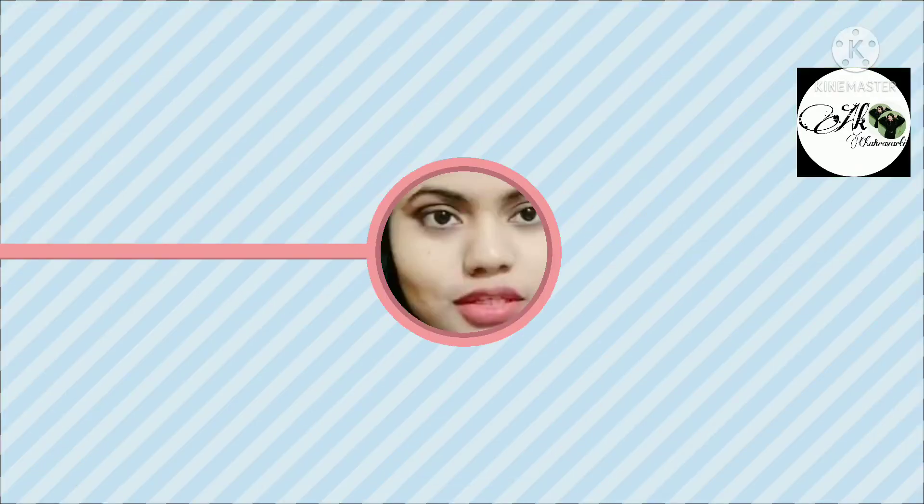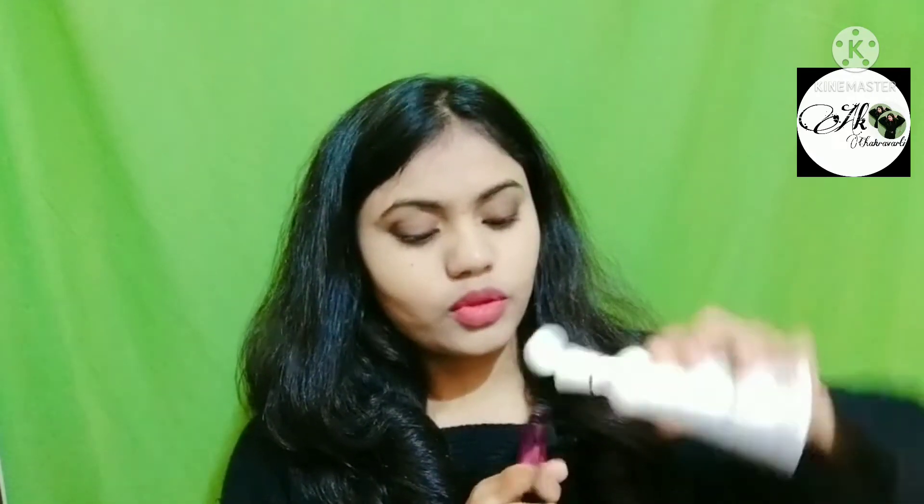Mascara has been applied. Tip number one: add rose water to the mascara — about 2 to 3 drops. Second, we apply the mascara. Just remove the mascara wand and use it. Put the tip to the roots — your lashes will look very thick and long. We also apply to the lower lashes, but some people prefer not to.